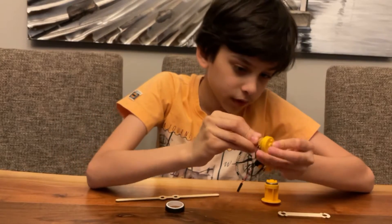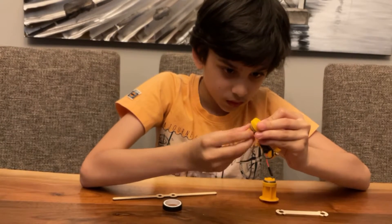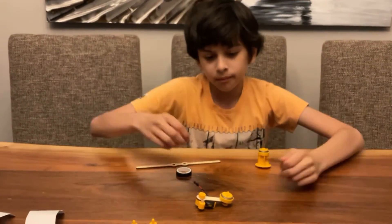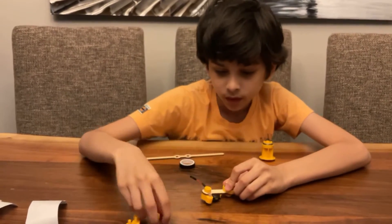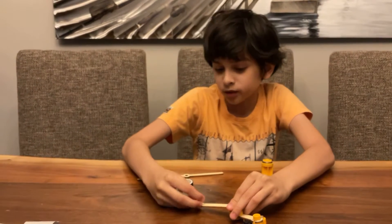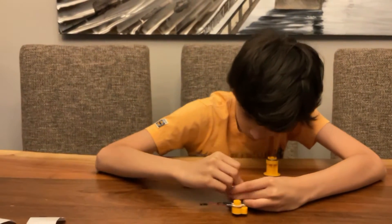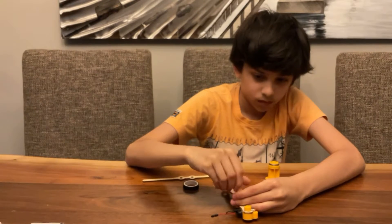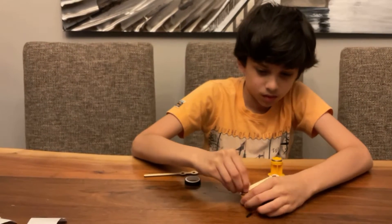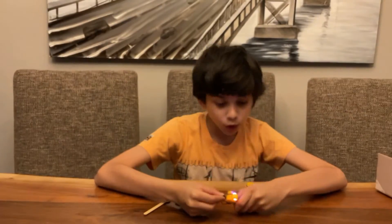Then you take the nut and screw it in like this — it's almost there. Now you're gonna take the long arm, put it in here, and then put the bolt in. I know it might look a little weird, but this is how you have to do it. In the end it'll look amazing. All right, there we go — it's awesome!